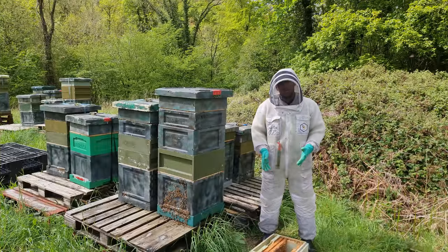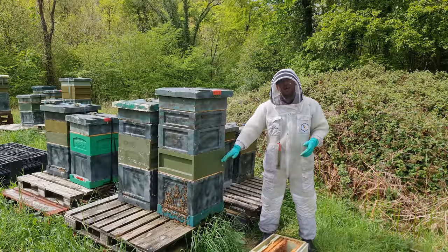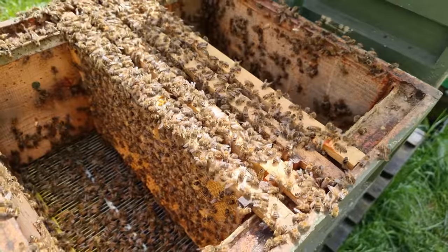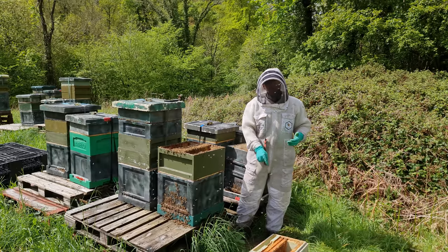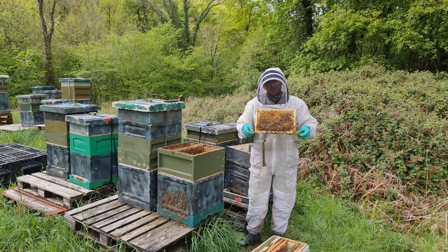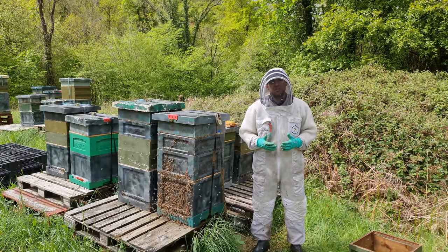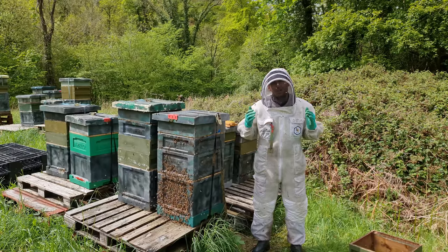Ten minutes later — I've got my brood box down here, a couple of frames of stores to make up the splits. I'm going to take the bees out of that donor portion of the hive — not going to have any queens on it. No shaking bees, no finding the queen. However many frames you put in there will be covered in bees. Take the frames one by one, put them into my nuc, and that is the split made. I'm going to take that to another apiary now and add a mated queen.